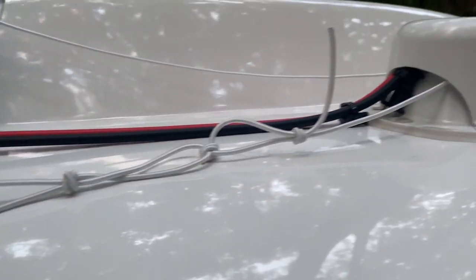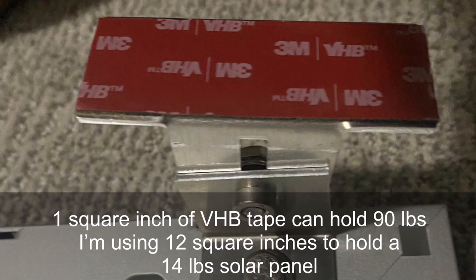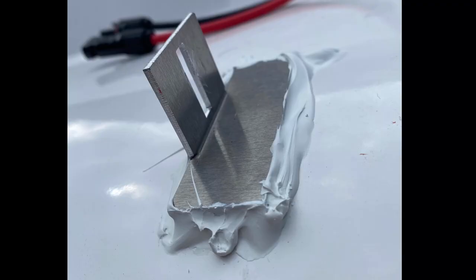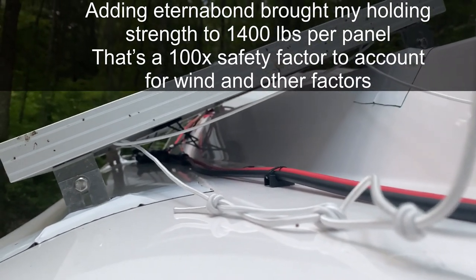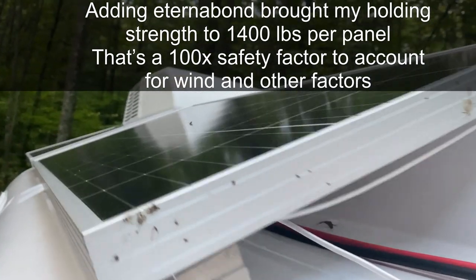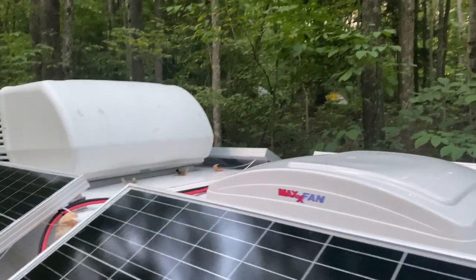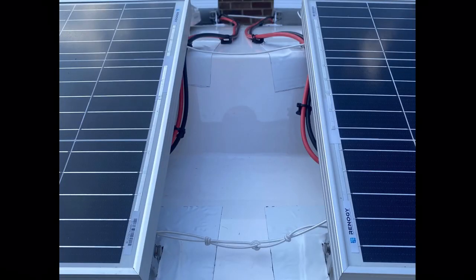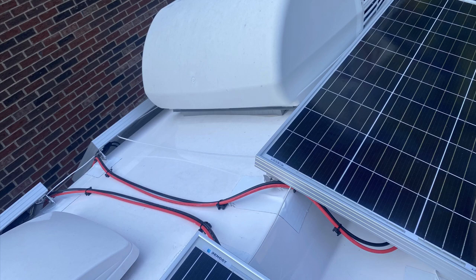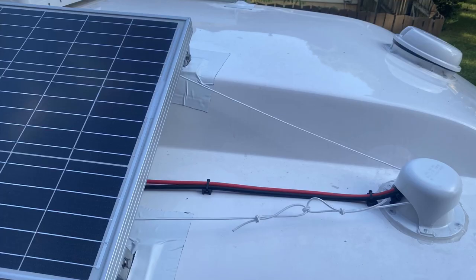I ended up running the cables through this gray tank vent right here. I used VHB tape to hold the legs down, filled them with core, and then added Eternabond tape for extra strength, weathering, and protection from the elements. This is where all the wires come in — I run them all in parallel, going around to the other side up top. For extra security, I added some marine cord to connect the solar panels together and to tie-in points such as the front vents on the Casita, so if the tape ever fails, I won't be damaging any property or hurting any people.